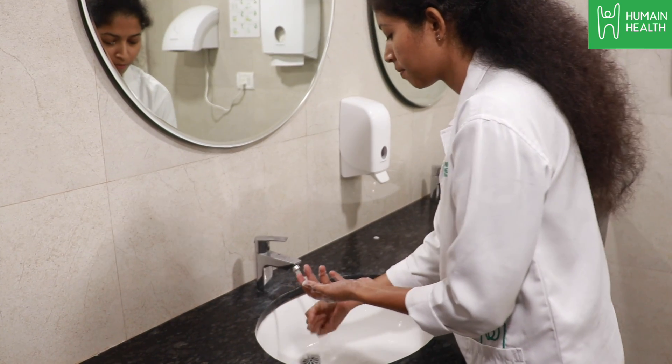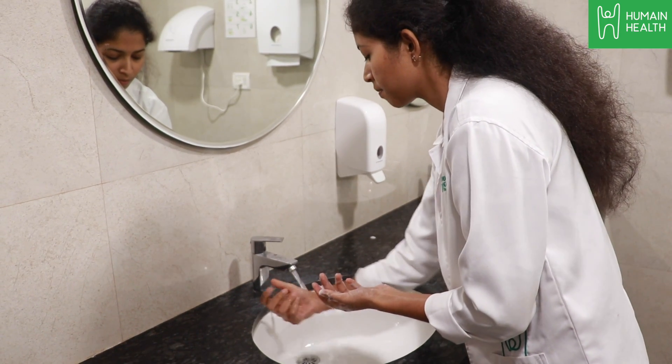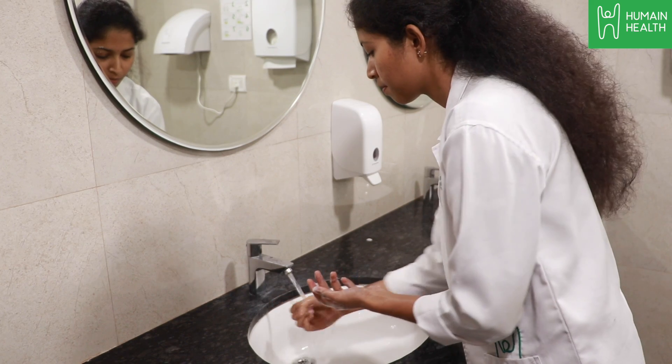Rinse your hands well under clean running water. Dry your hands using a clean towel.